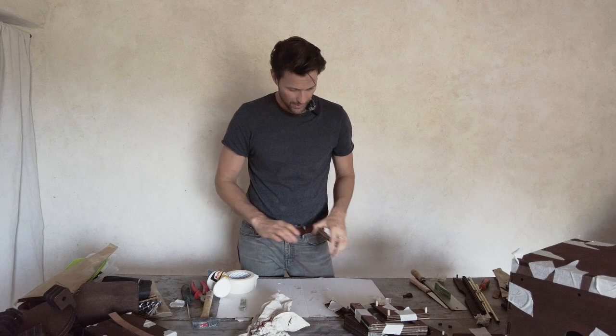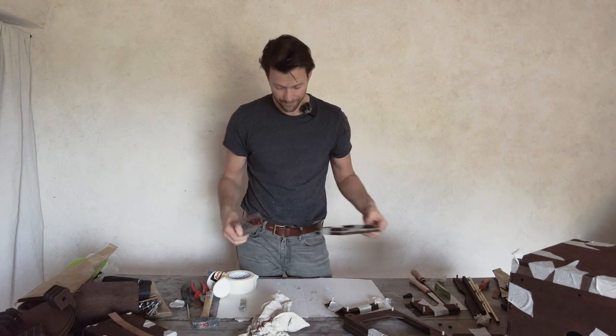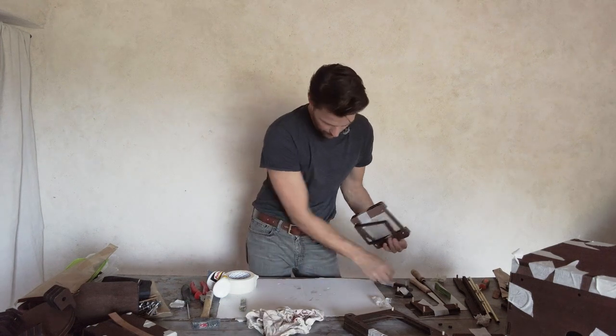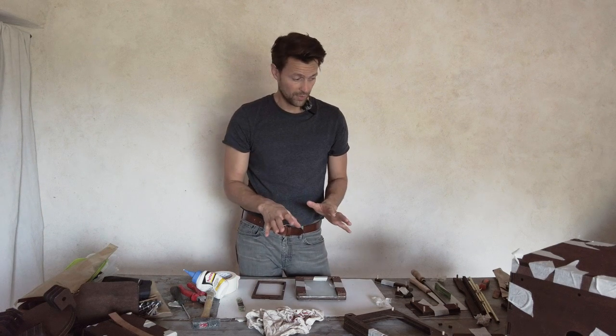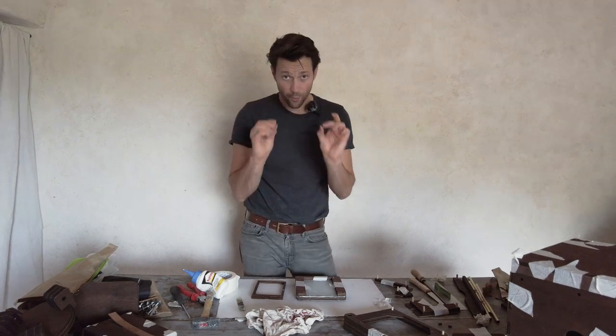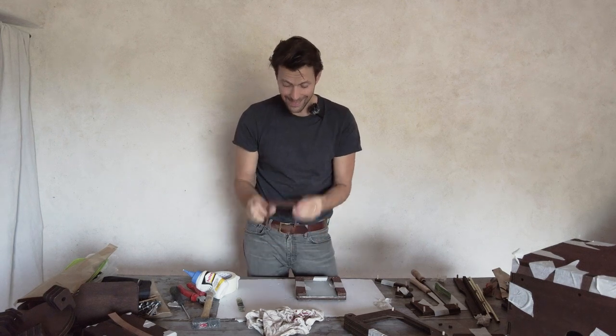Now we're coming to the next part where we have to glue in some magnets. The magnets are in the package for the focusing system — four tiny magnets. They fit exactly into these holes: two go here into the plexiglass/acrylic, and two go here.